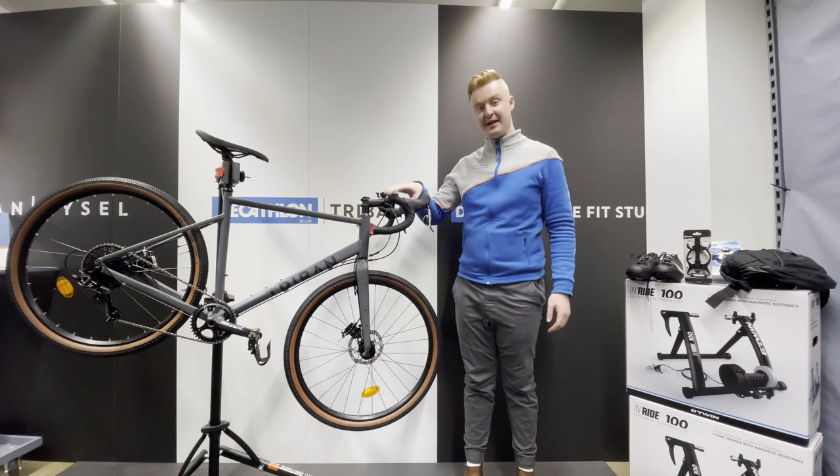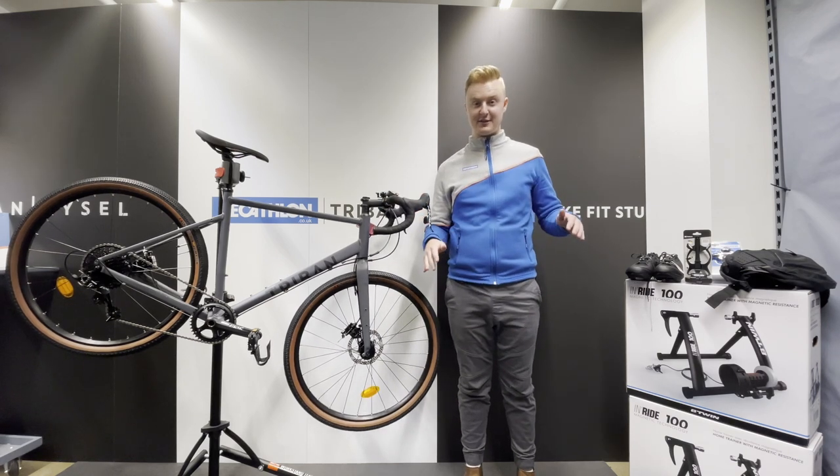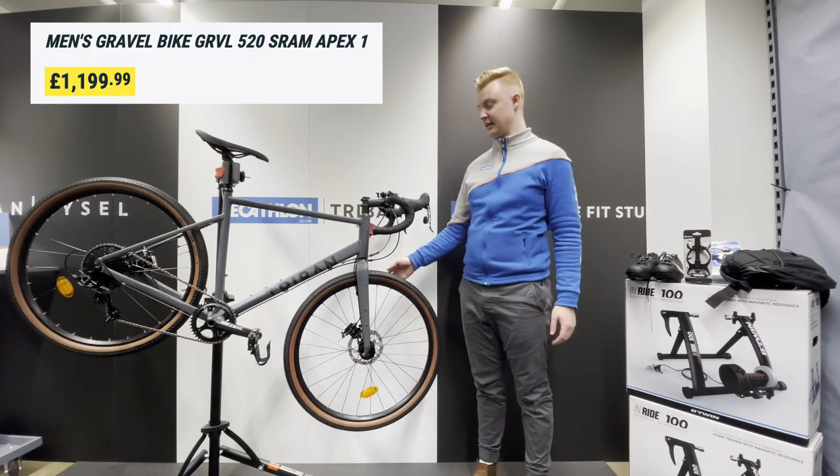Hi again everyone, we've got an amazing bike here that the customer is just about to collect, so I'm going to keep this video nice and quick. This is the newer Gravel 520 aluminium frame.